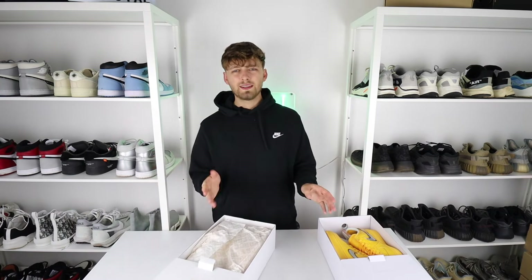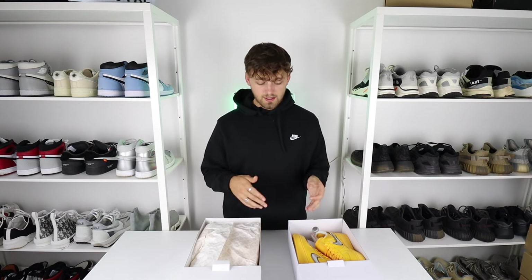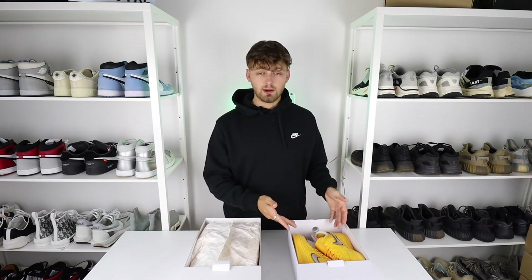Opening up the retail one: a clear difference straight away — the retail one has the shoe covered by paper, whereas on the fake one the paper lies flat on the bottom of the box. This is a telltale sign if it's come directly from the store, as it normally has the shoes wrapped in the paper. However, if you're buying from someone else, this is not something to go by.